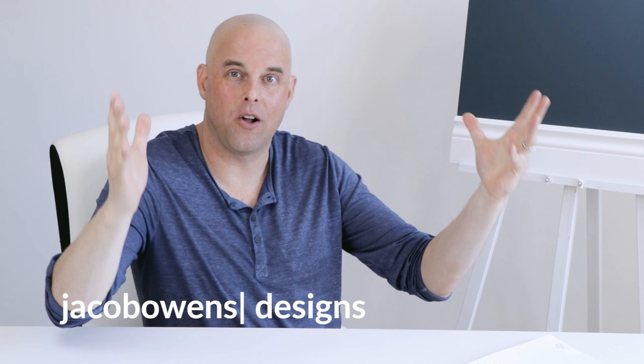The color review today is Greek Villa by Sherwin Williams. As your room decor color expert, I'm going to tell you what you need to know about this paint color and give you some valuable tips that you should follow before deciding to paint this color in your home.